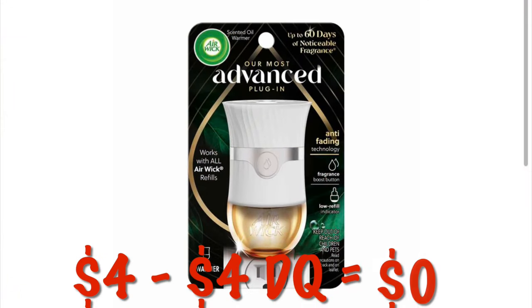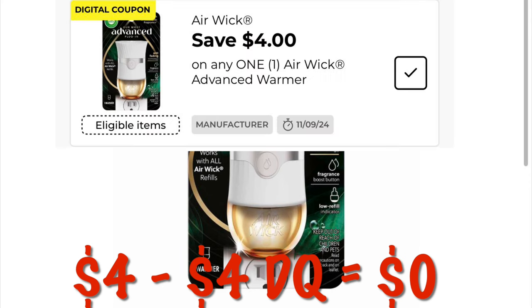We've got another $4 off the Airwick warmer coupon, and that makes it free. But we're going to pay one penny because most of the time nothing's free at the DG.